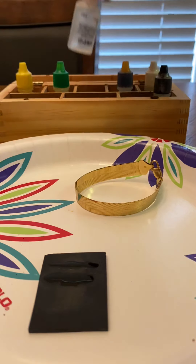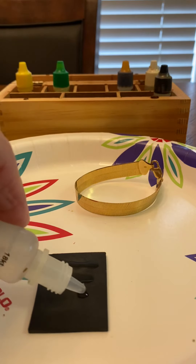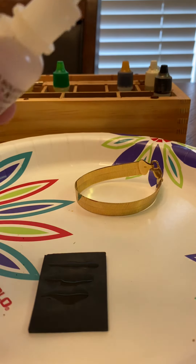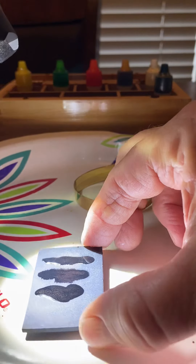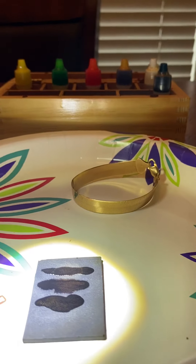I'm going to go ahead with the 18-carat acid. I expect it to dissolve right away because the bracelet is marked 10-carat, so I wouldn't think it would be 18-carat. And yes, the 18-carat is dissolving.